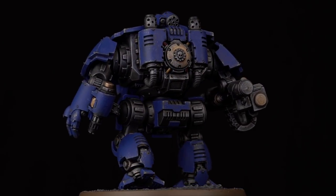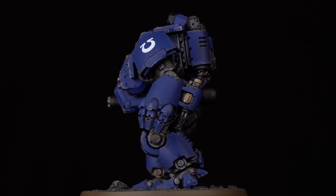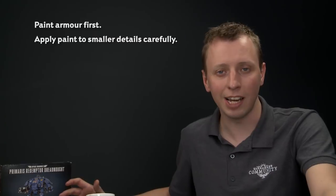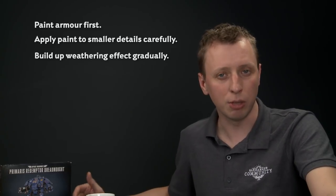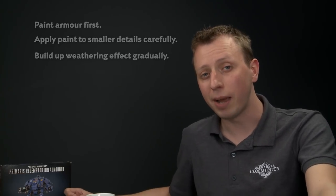With the base fully painted, this Primaris Redemptor Dreadnought is ready to stride forth onto the battlefield. When painting your Dreadnought, remember it's a good idea to start out with that main armour colour first, because then you can dry brush it to highlight it without worrying about getting dry brush colour onto other details. Then as you start painting in the other details, be as neat as you can — especially with the silver when painting the skeleton of the model. And if you decide to add weathering, take your time and build it up gradually. Don't put on too much — it's much easier to add more than it is to take some away. By following along with this method, you can paint yours for any Space Marine chapter you want — you just need to change out the armour colours.